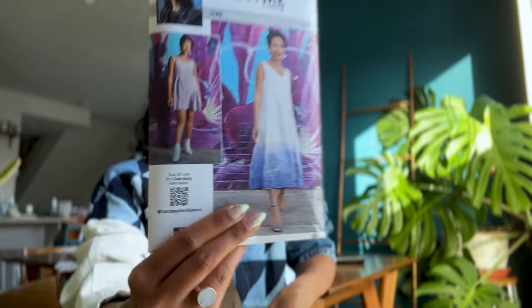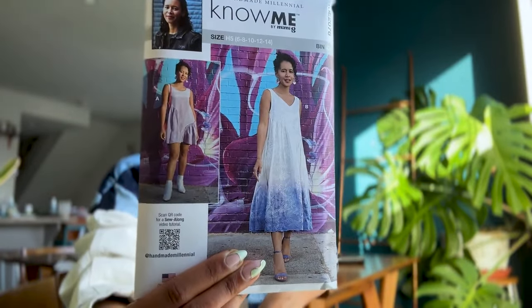Hi, I'm Ella, also known as Handmade Millennial, and welcome to the Sew Along video tutorial for ME 2076, this angular gathered dress for spring 2024. A few features of this dress: it has a very simple basic silhouette with some really elevated elegant details to it.